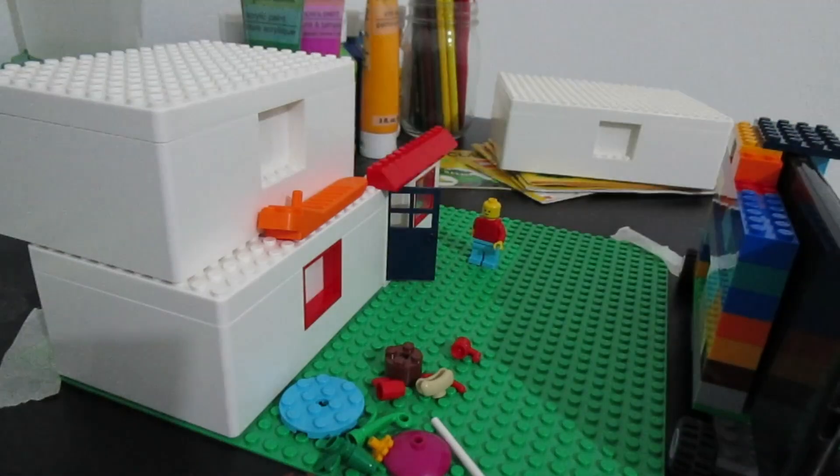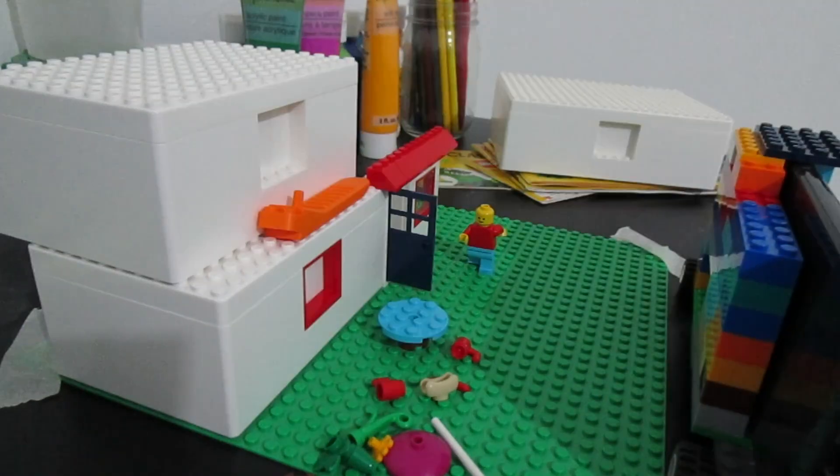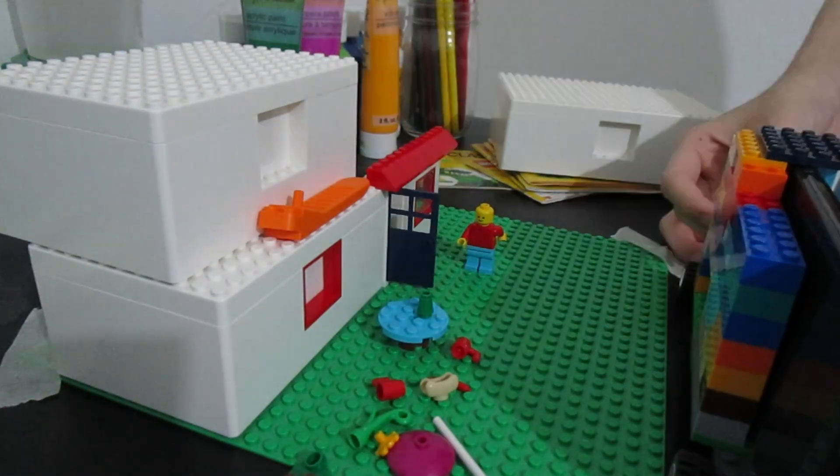When I set up the stage, it's just like playing with Legos — get creative for the scene, like where the minifig just walks while the stage is sort of built around itself.